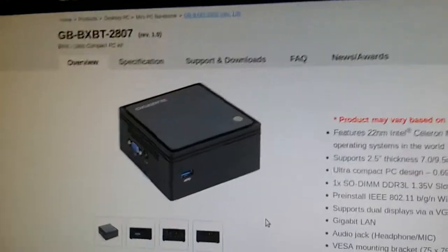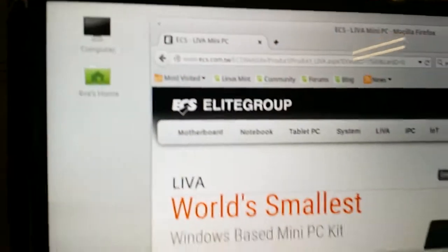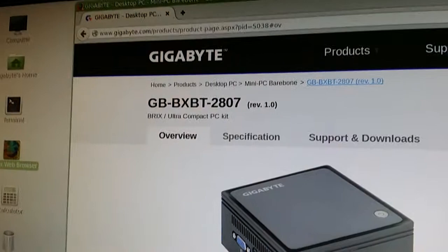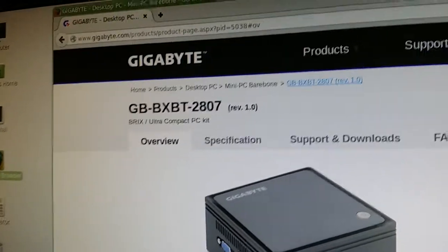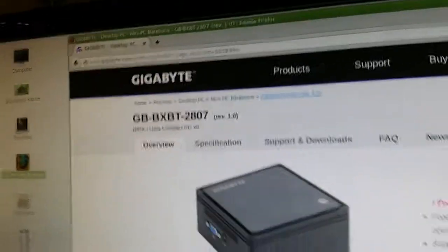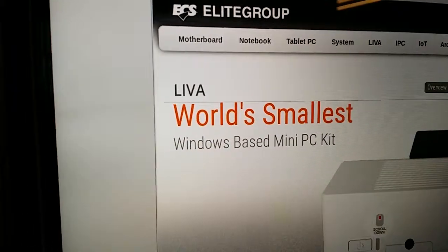I'm going to compare the two computers — specifically the boot speed between the Gigabyte Brix and the ECS LIVA. The Gigabyte Brix model is the GBBXBT2807, which uses the Celeron N2807 CPU, and the LIVA also uses the same N2807 CPU.